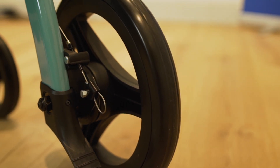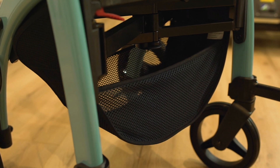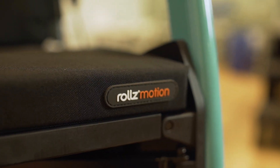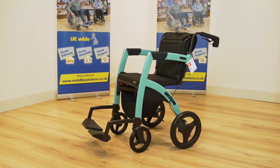With a range of colors and optional accessories to choose from, you can find the right Rolls Motion 2 for you. The Rolls Motion 2 comes with a five-year warranty on the frame, and with Mobility Solutions' dedicated aftercare team, we can take care of you every step of the way.